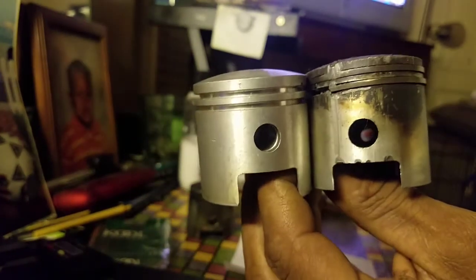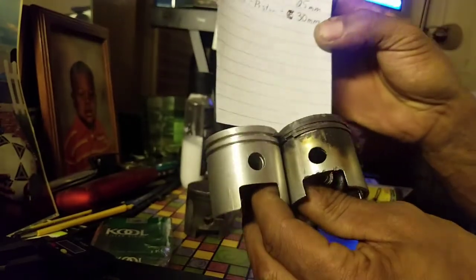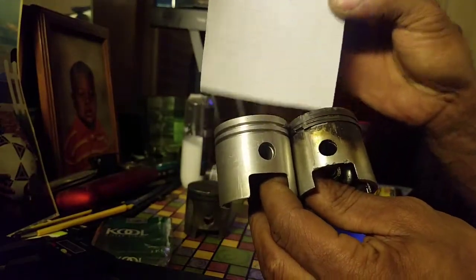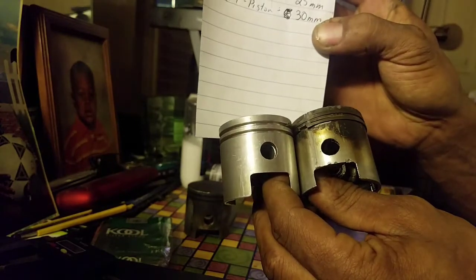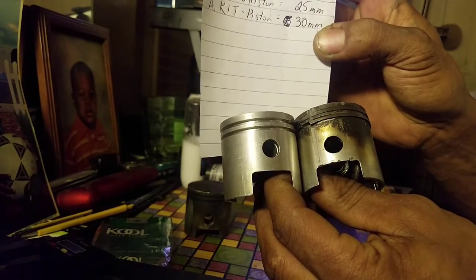So if you want to go and buy these pistons, you have to know the correct size. I've got my measurements out here. If you have a longer rod, you require a shorter piston.